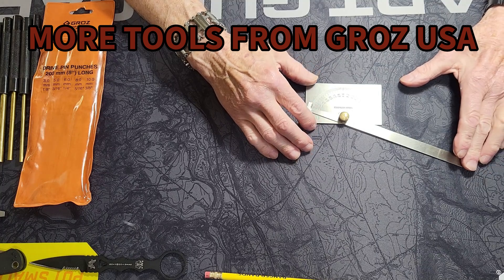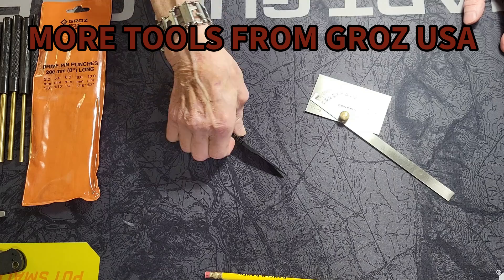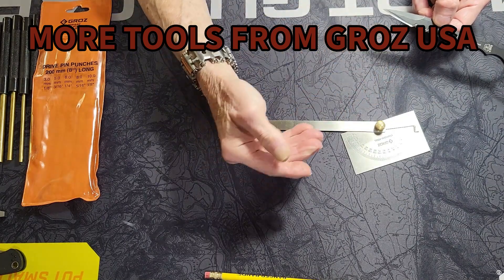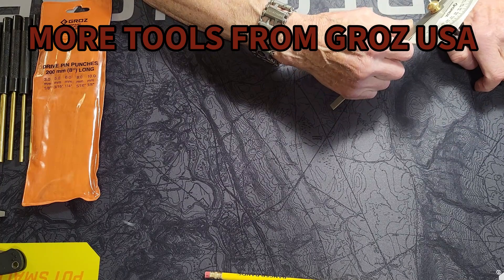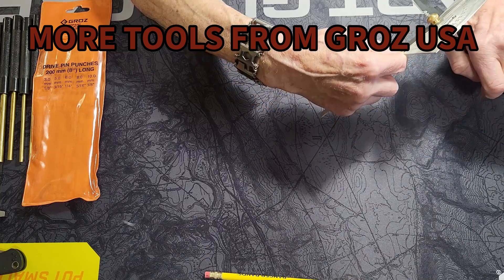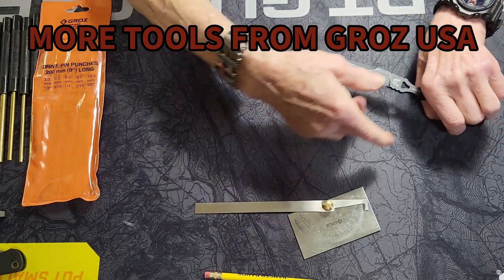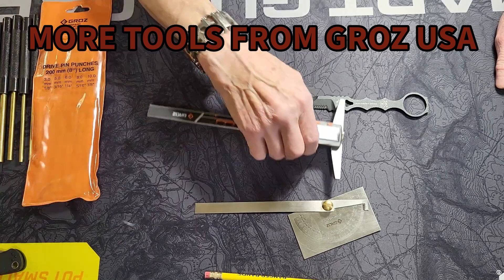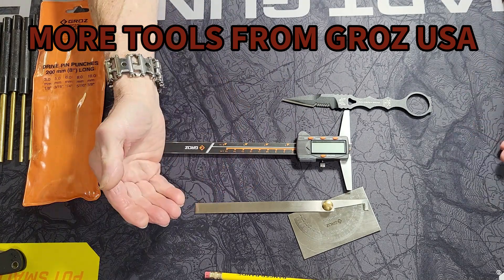I also have this Groz stainless steel protractor. Where this will come in handy is if you're not sure what the bevel of your knife is, or if you want to keep it consistent when you're sharpening — this is adjustable and you can see you can check your bevel. You can also check it in your serrations as well. It's a handy little item, and for those that remember, I reviewed a depth gauge from Groz Tools not too long ago — a digital one — where I showed everyone about working on firearms with it.